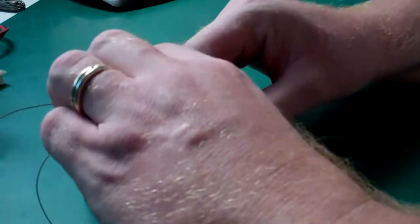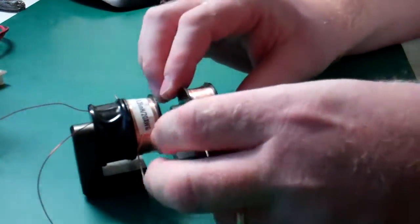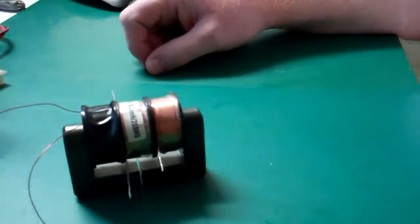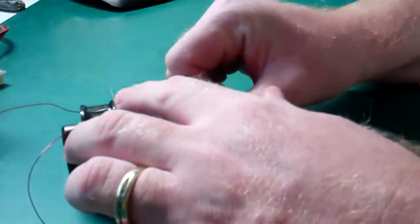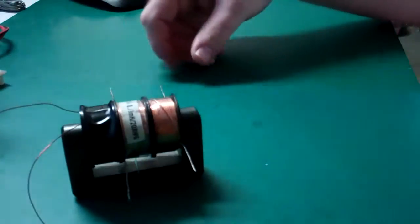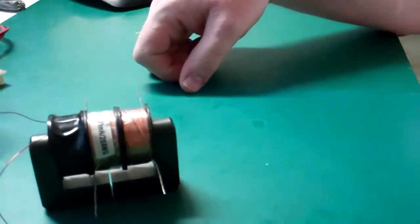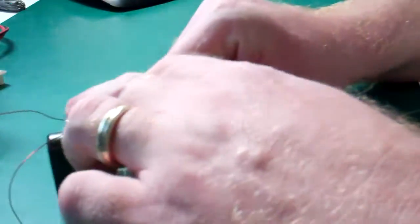But the remarkable thing about this: if I take one of the coils off and flip it over — just simply by flipping it over, no electrical connection at all, simply by flipping it over. It's remarkable. It's absolutely amazing. And that's all it takes.